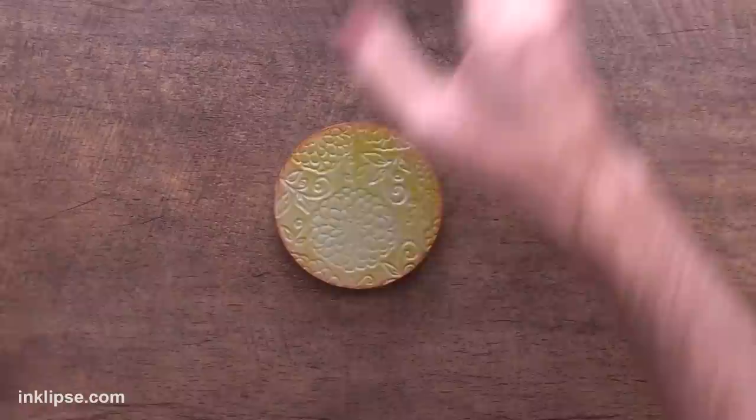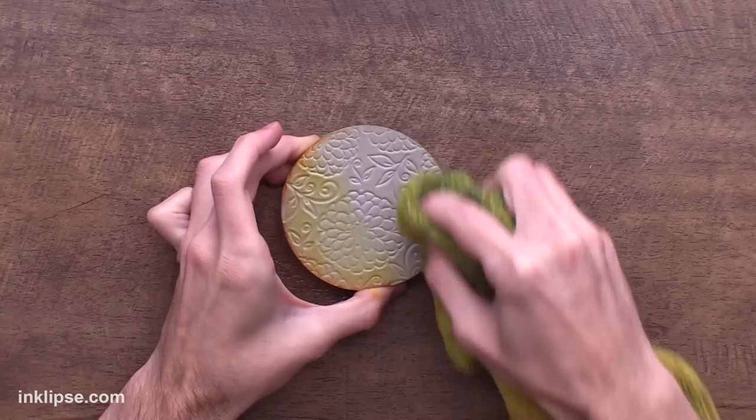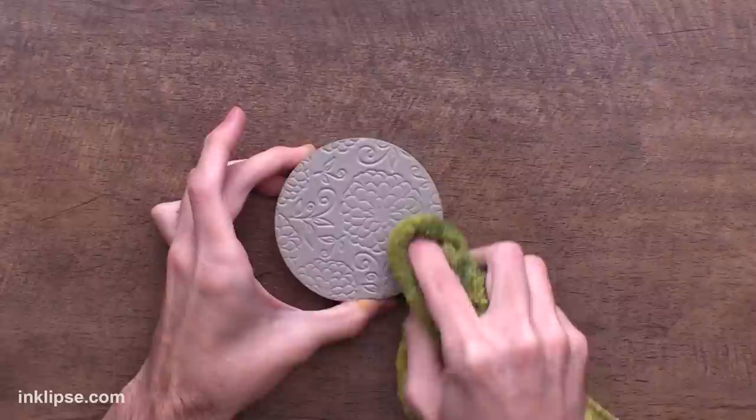To clean the stamping foam, spray it down with a little bit of water. I really love that these inks clean off nicely with just water — just use a rag and wipe it off quickly. If you use an ink that would normally stain you might need stamp cleaner, but even if it's stained it still works beautifully just like a regular stamp.